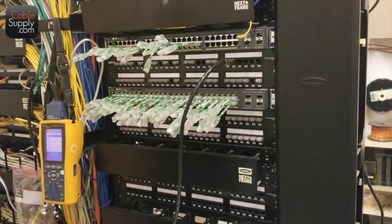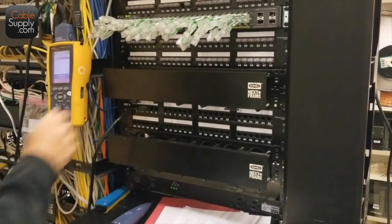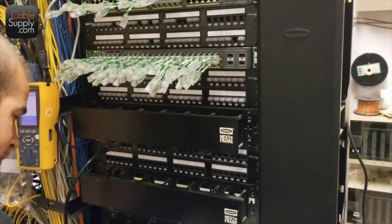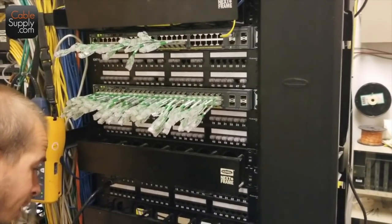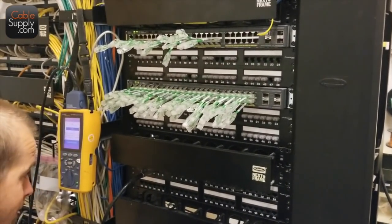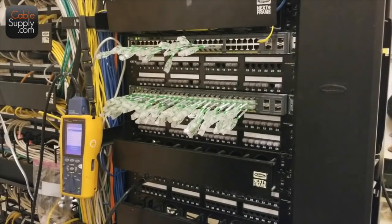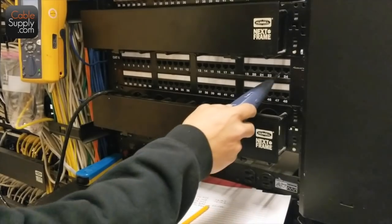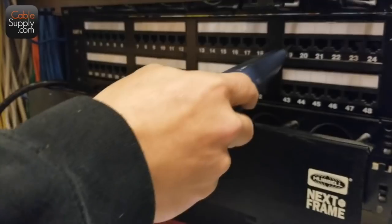That's the old way — you didn't put LEDs down there. That's the old way: tone and probe.